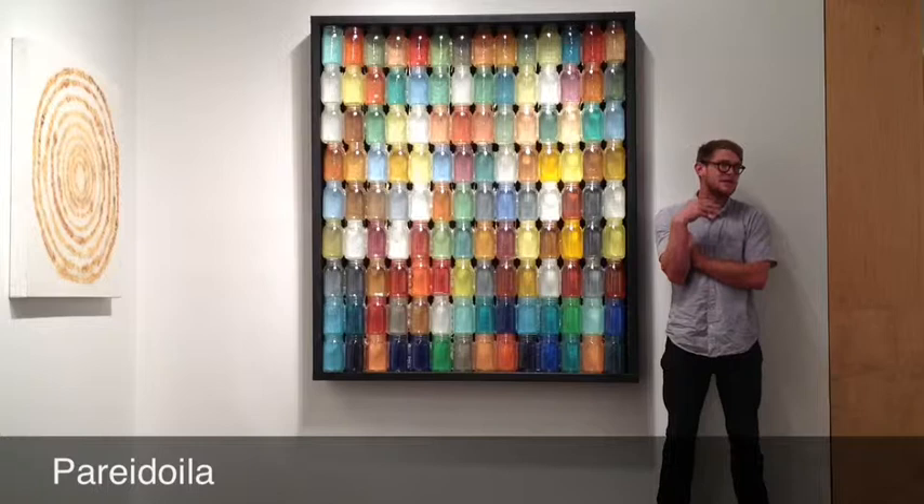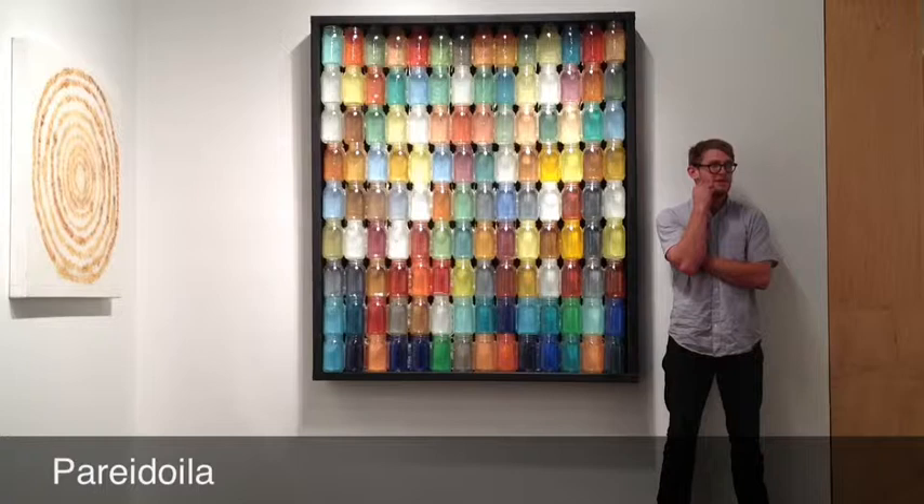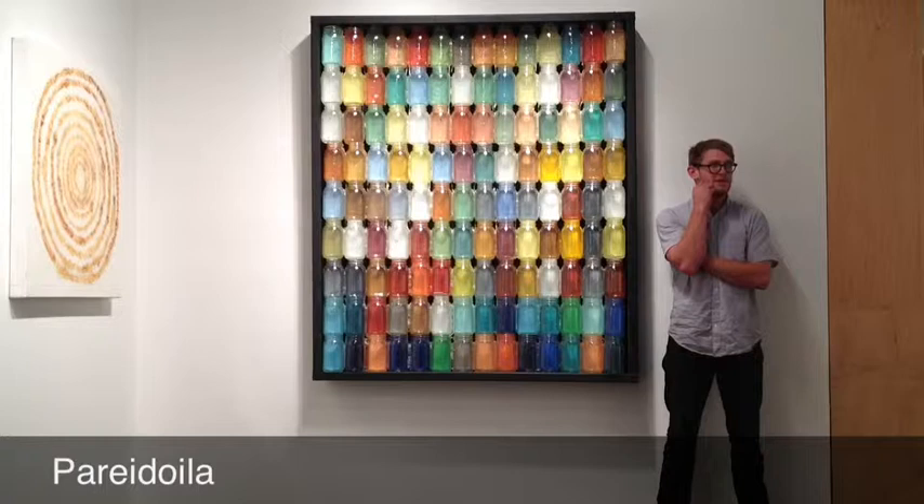I took that simple idea and used jars and created a wall. I would love to be able to create an entire room with these mason jars, and I love the way that they refract the light. The influence really does come from Ray and Charles Eames.